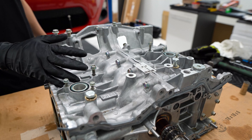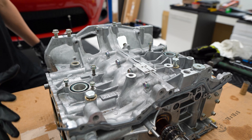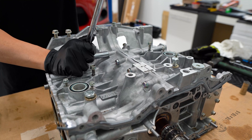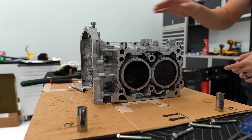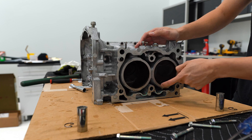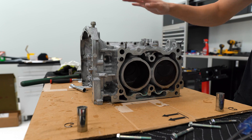I went ahead and removed the other two wrist pins, so now we can separate the case halves. There are some bolts up top that we need to remove, and then we can move on to the case bolts, which we need to loosen in a certain pattern. There are 10 of them on the passenger side — we're going to loosen them slowly 1 through 10 before taking them out.